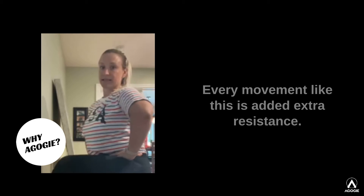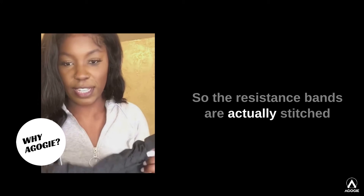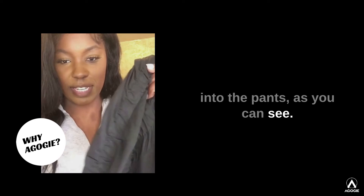Every movement like this has added extra resistance. The resistance bands are actually stitched into the pants, as you can see.